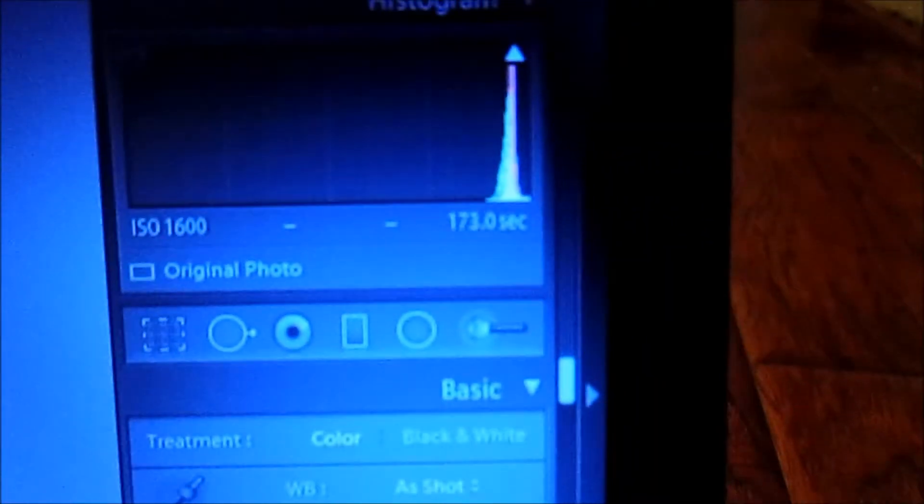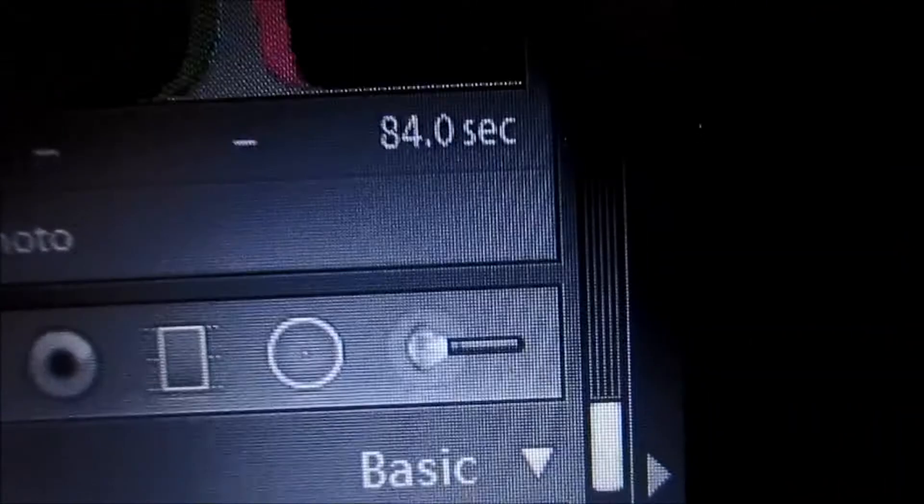I'll show you guys the pictures — before I edit them and after I edit them. The longest shot I took with the motor drive was 173 seconds. As you can see it's all blown out, but I'll edit the photo so you guys will see. My second longest was 84 seconds.